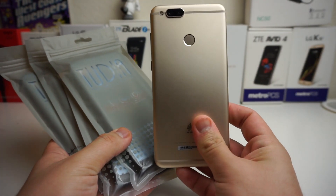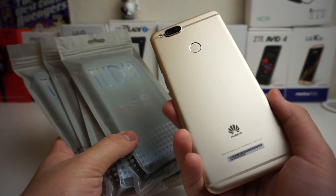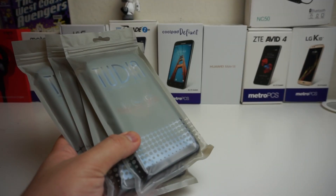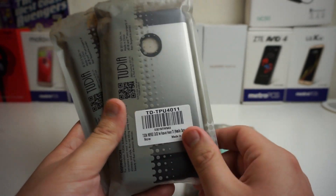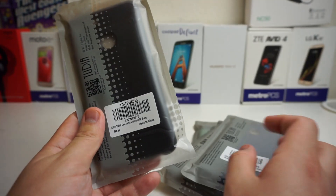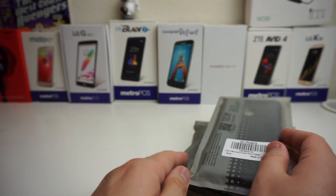Now obviously right here I'm going to be using them on the Huawei Mate SE, but they do work for the 7X as well. So these are all titled on the back: we have a Tudia Merge case in Mint Color, a Tudia Merge case in Metallic Slate, a Tudia Tam case in Navy Blue, and a Tudia Tam case in Black. So we're going to go ahead and take a look at these right now.